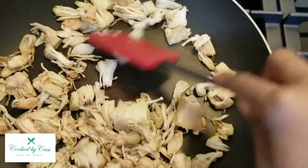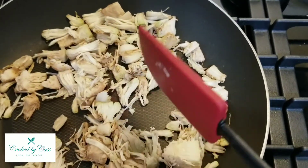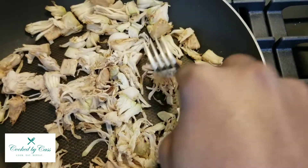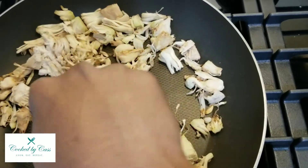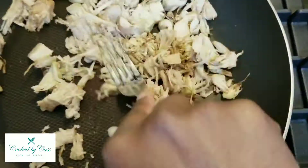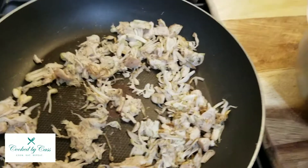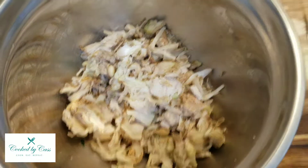All right, all the liquid is pretty much dried out, so now I'm just gonna focus on breaking it apart. I'm gonna use a fork — just looking for bigger pieces to press into. You can hear the moisture. I'm just going to smash all the bigger pieces.